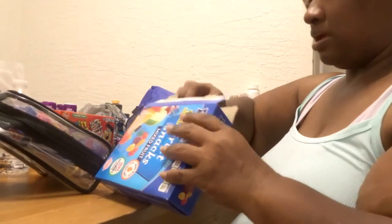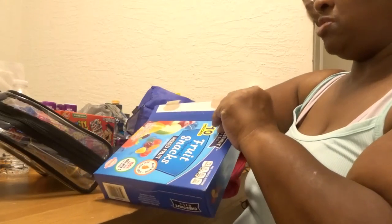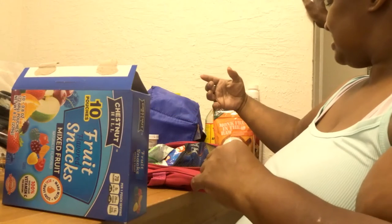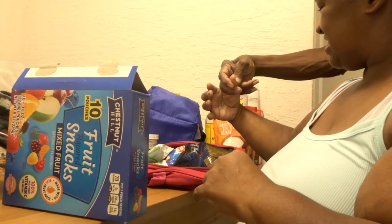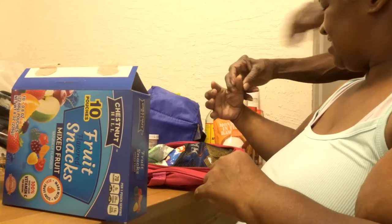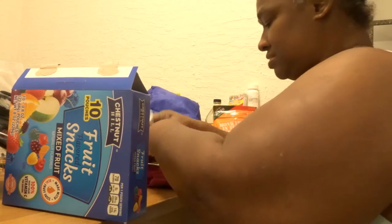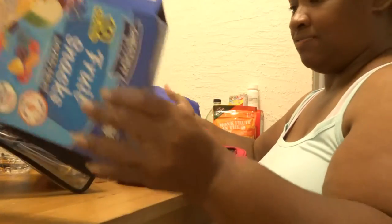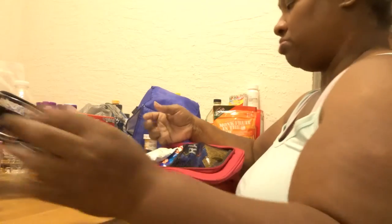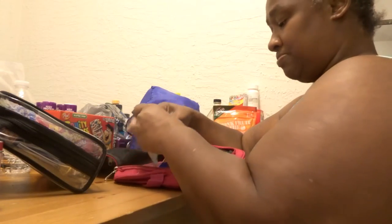I'm going to put two of each — I put two of them in each one. I'm going to put them on. Sorry y'all, I have that triggered finger thumb — it locks up.